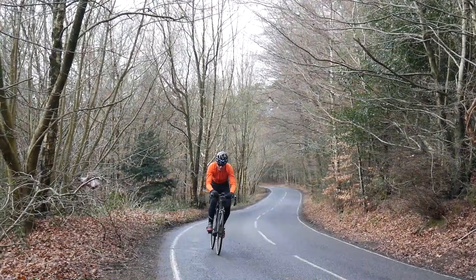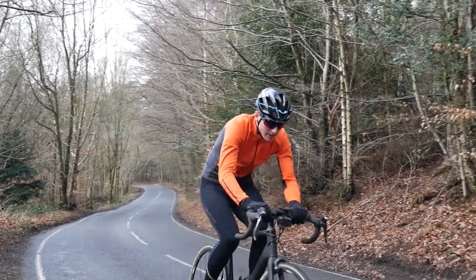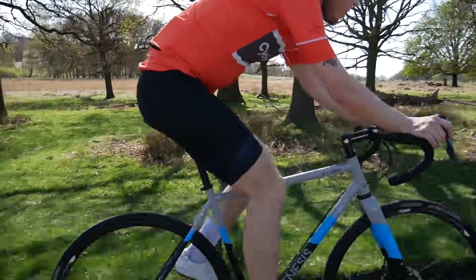Gears are a fundamental part of a bicycle. They allow you to take on steep climbs and keep the pedals turning on the flats all at the same time. But how do they actually work?